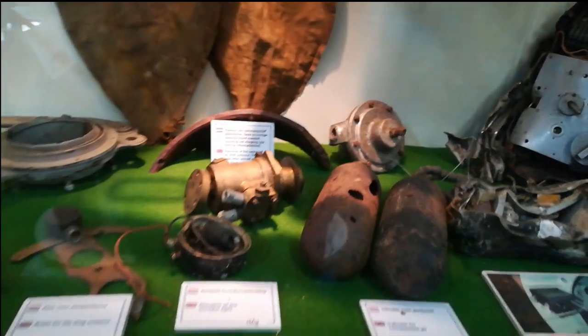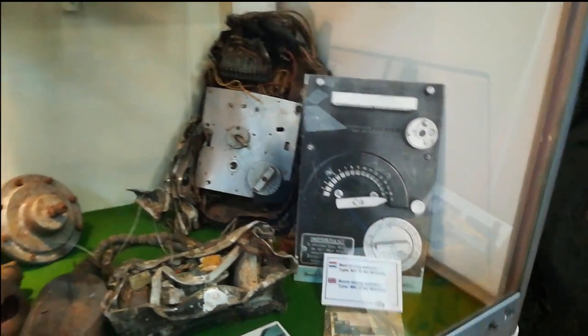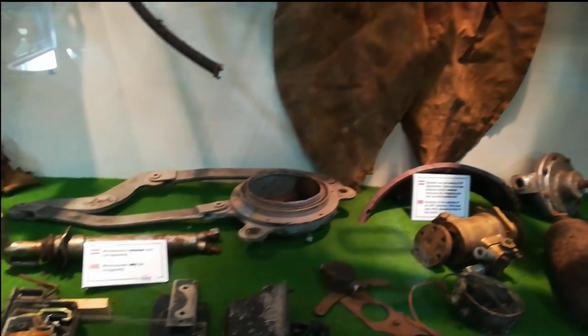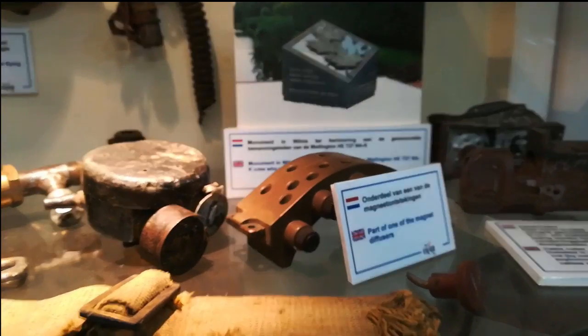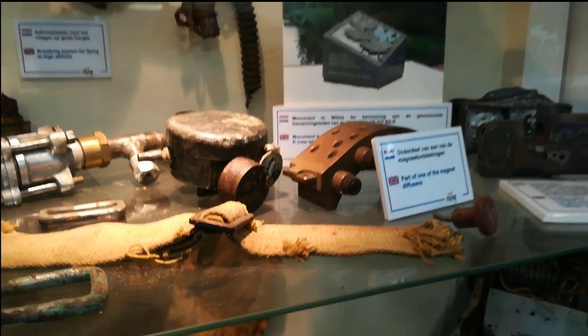Here is a timing bomb selector — tick-tack-tick-tack-boom. And here is a picture of a monument from the plane. This machine gun is from a Wellington, and all of this equipment is from one plane.